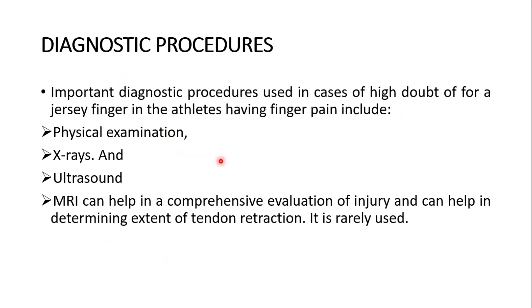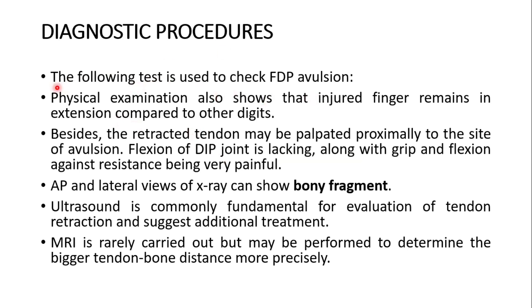Important diagnostic procedures in cases of suspected jersey finger include physical examination, X-rays, ultrasound, and MRI. MRI can help in comprehensive evaluation of the injury and determine the extent of tendon retraction, though it is used rarely. On physical examination, the injured finger remains in extension compared to other digits — very diagnostic. The retracted tendon may be palpated near the site of avulsion. Flexion of the distal interphalangeal joint is lacking, and grip and flexion against resistance are very painful. Lateral and posterior X-ray views can show a bony fragment.